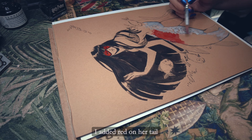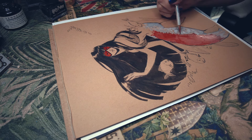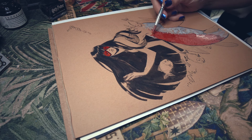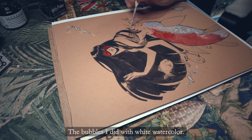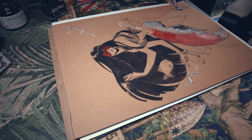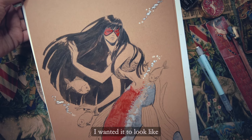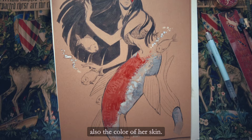I did the red color with ink. I added red on her tail to follow the piranha coloring. Here we have the finished mermaid — I wanted it to look like the color of the paper is also the color of her skin.